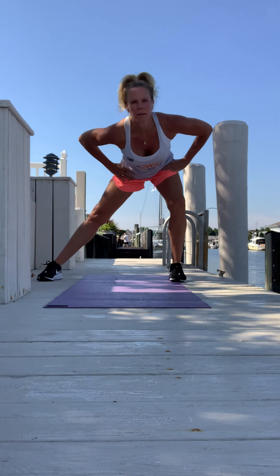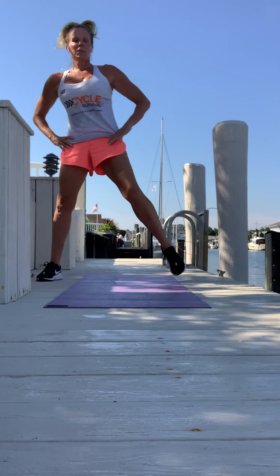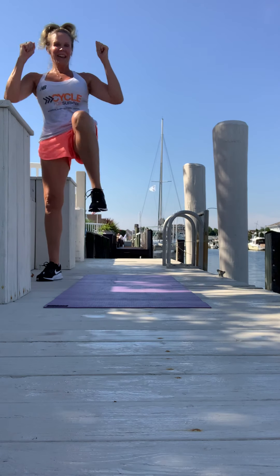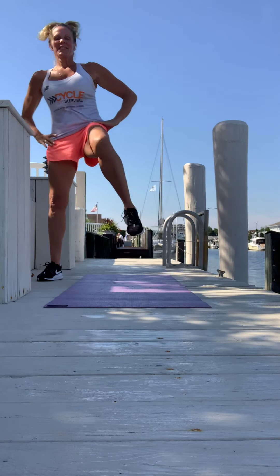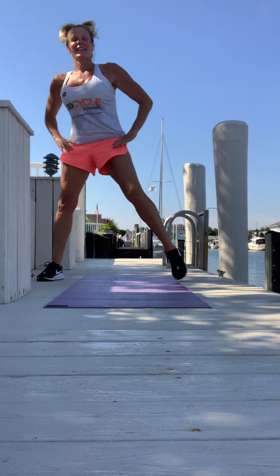Let's go — getting nice and deep into the right side. This is exercise four. When we're done with these legs, we're going to hit the floor again for push-ups. Lift that knee up — nice tall posture. Exercise five is coming. Keep your left leg nice and straight.